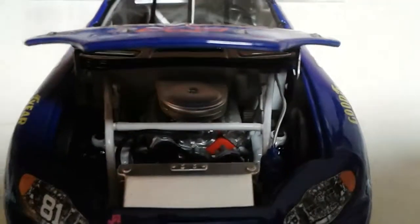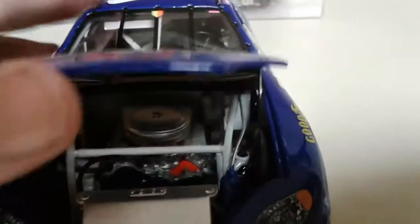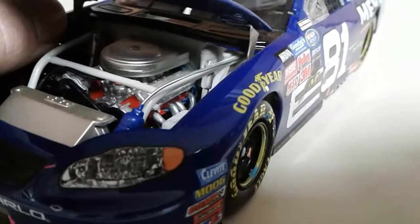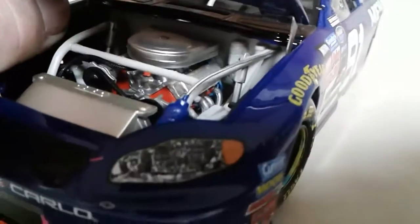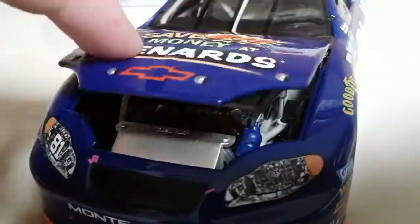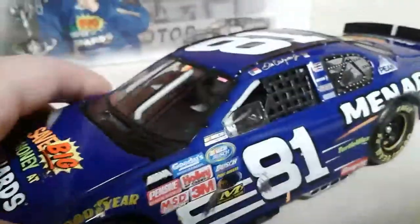Let's take a look at the engine detail — there we go. I just did a review on Jamie McMurray's rookie car, and I guess this just shows how much better the detail was back then, because the engines are definitely manufacturer-specific. We've got the markings on the hood, so there's that.